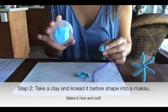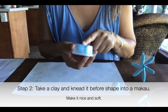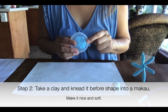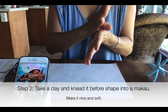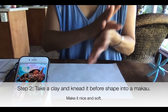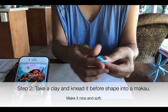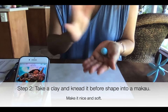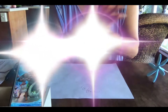Divide the clay into six pieces and take one little piece. Make sure you put the rest back in the container, otherwise if you leave it out for a long time it's going to get dried out. Roll it between your palms and push it like a ball.